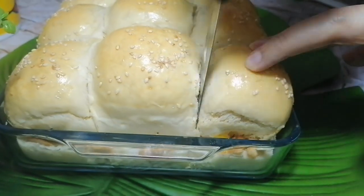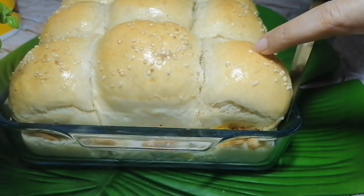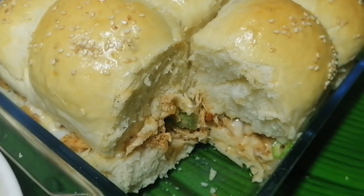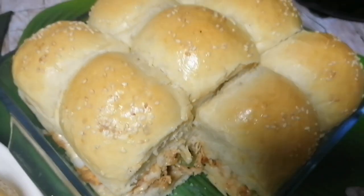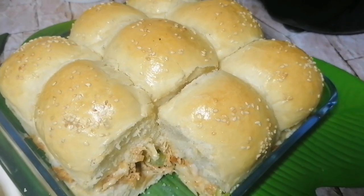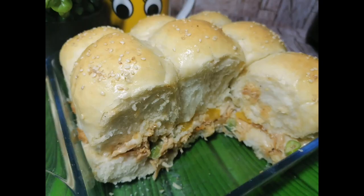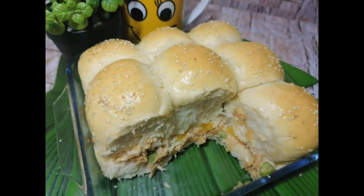I cut one open to show the inside — look how juicy it is! The dough is really soft and this is already making my mouth water. Make sure you try this recipe; your children will definitely love it. Serve them hot. That's it for today's video — I hope you enjoyed it. Please subscribe and hit the bell icon, and I'll see you in my next video. Bye bye, take care, have a nice day!